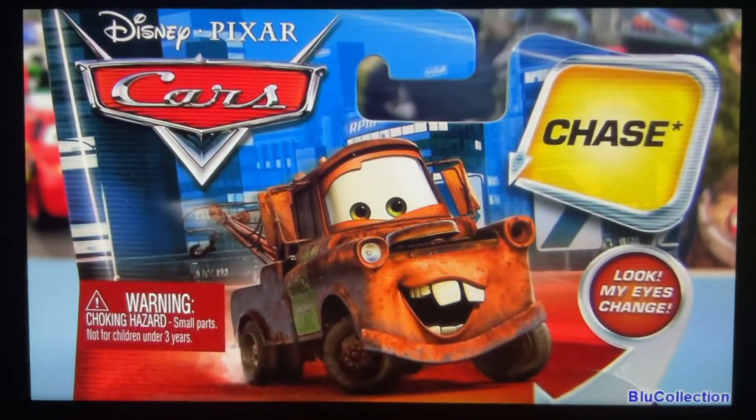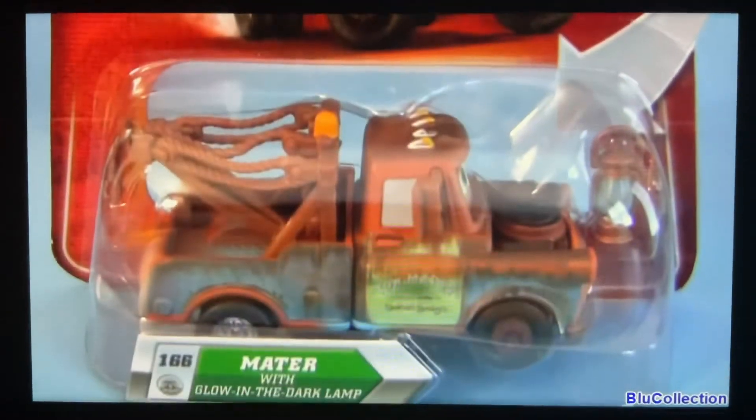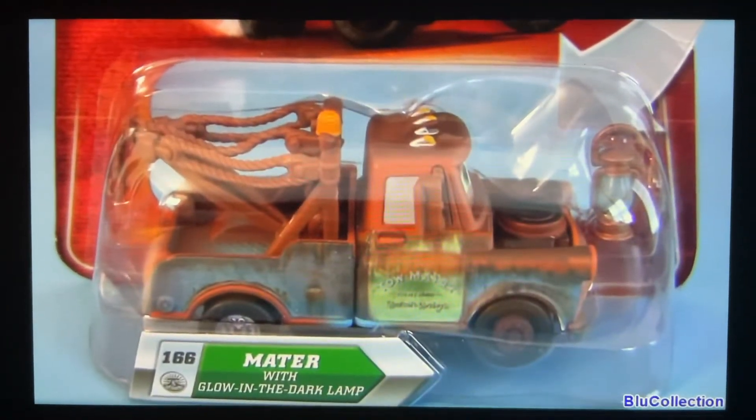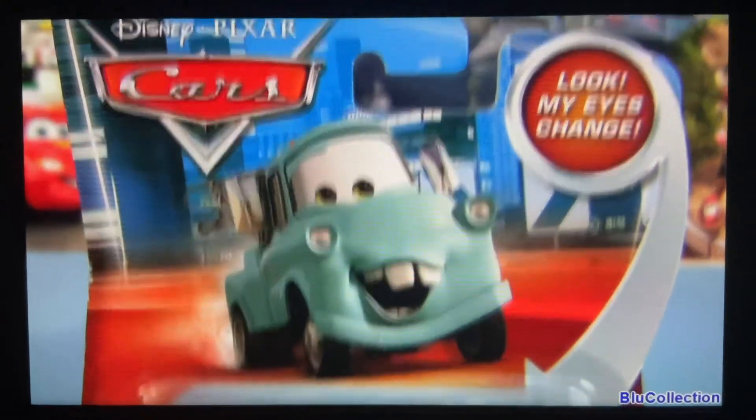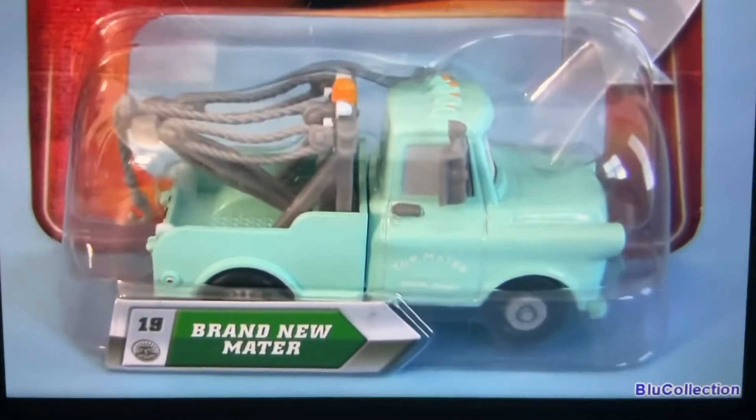Also from Chase and Lenticular Eyes, number 166, Mater with Glow in the Dark Lamp. And the last one, also Lenticular Eyes, number 19, Brand New Mater.